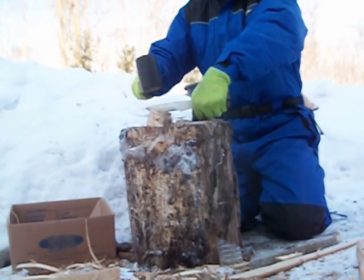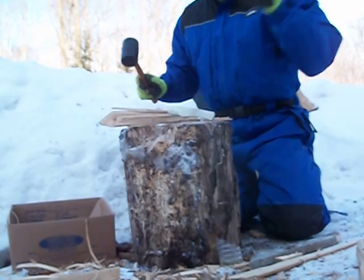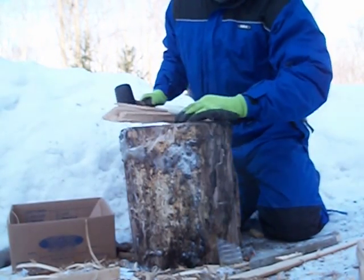I'd be tempted to make a bigger one — we could do some real chopping. That's supposed to break this. Gotta be honest, there's a bit of vibration coming through that.